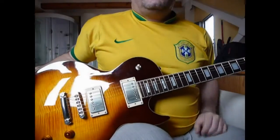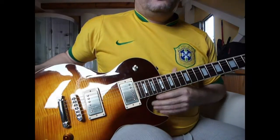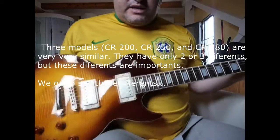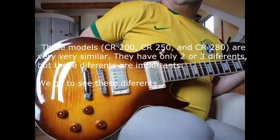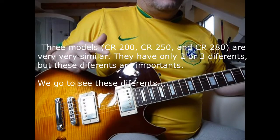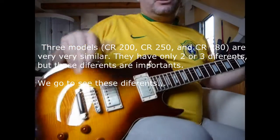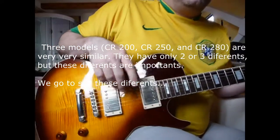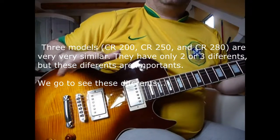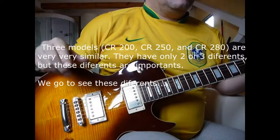I'll do a review of the Guitar Code model CR280 and see the differences between the three models: the 200, the 250, and the 280. They are very similar but they have two or three details that we will look at.